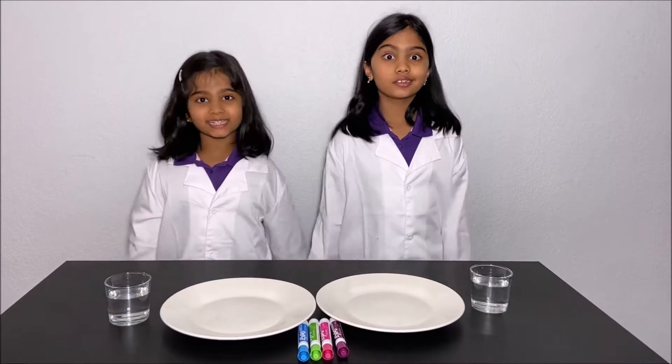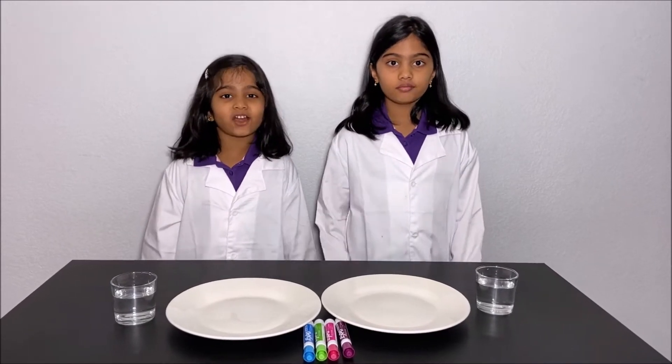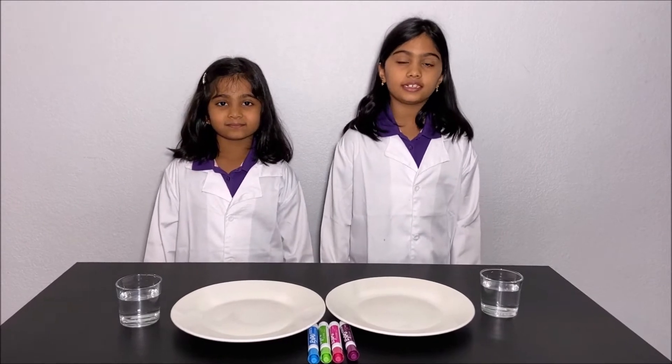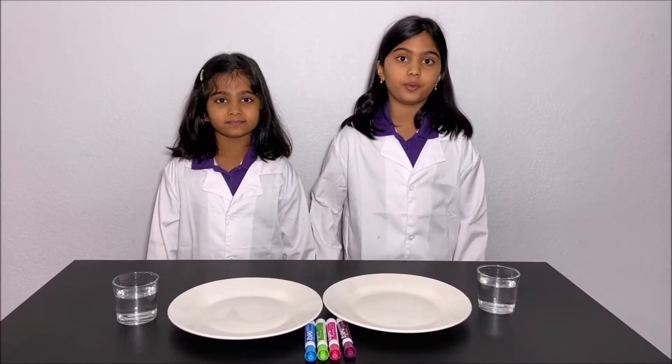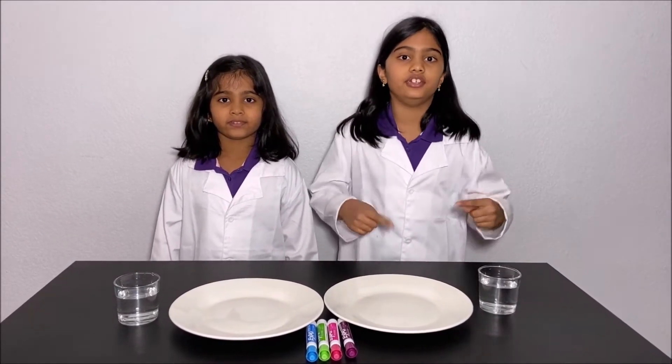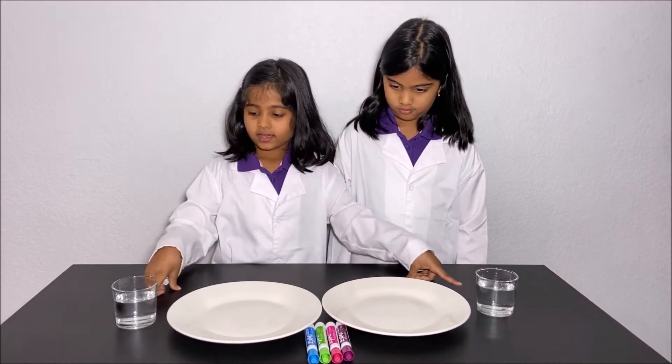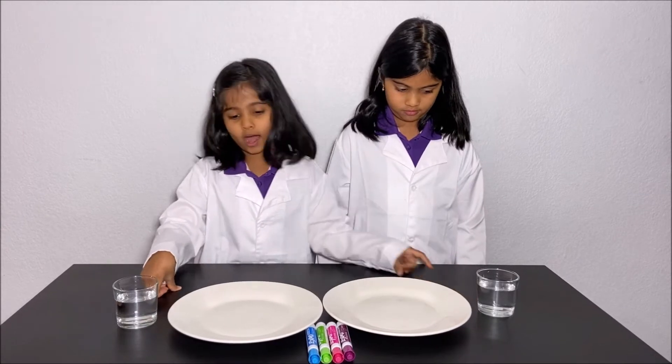Hello everyone, today we're going to make a drawing float on water. Please have an adult next to you while you do this experiment. For your safety, you'll need two dishes, some markers, and two glasses of water.